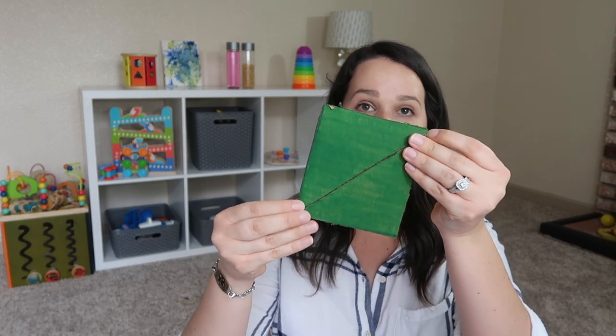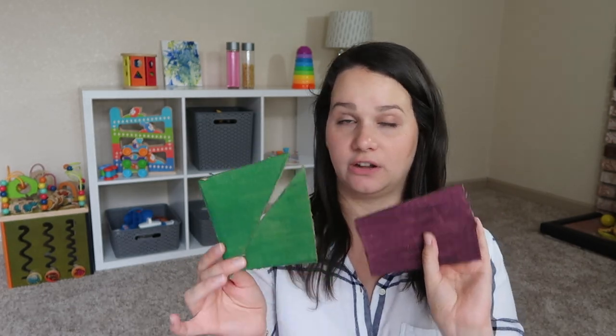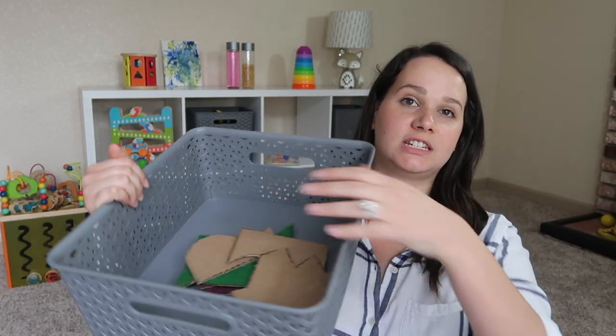The fourth activity is another sort of puzzle. I cut squares out of the cardboard box and made one cut to create a puzzle — two separate pieces he can put together. I painted some of them to go along with our color theme for the week, but you don't have to paint them; they work the same either way. He has baskets on his shelf, so I figure I can put one activity in a basket each week, and when I can see he's getting bored with it I'll switch it out for the next one.